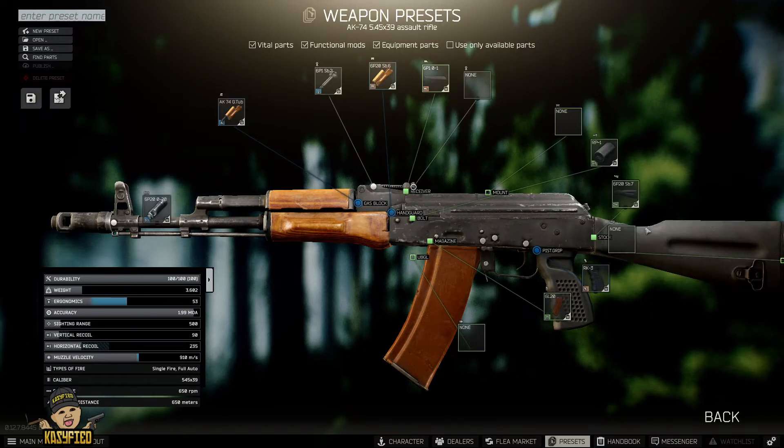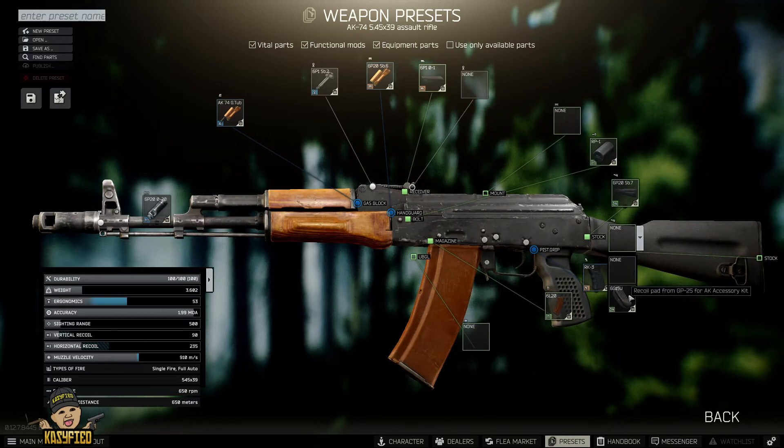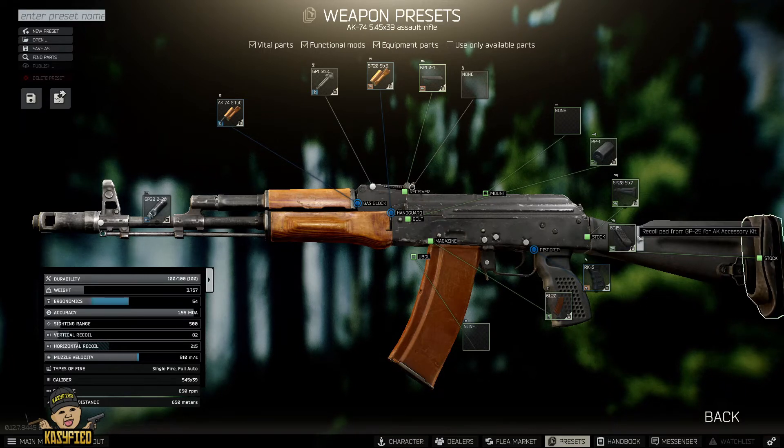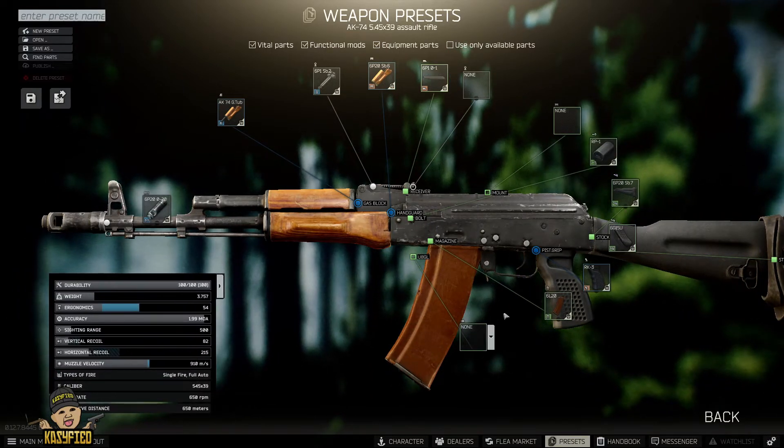I also change the stock to this one — this increases the ergo and lowers the recoil. And on top of that I add a recoil pad. As you can see, the recoil has gone down to 82 and the ergo's up at 54, so the ergo is going up slowly and the recoil is going down.